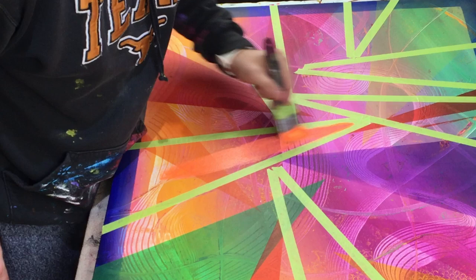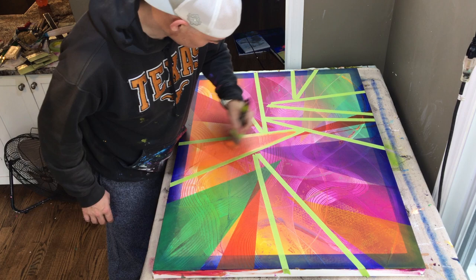I think we've got one more layer. That's the neon orange right there. I finished it off with the neon colors — this is the last layer of triangles.